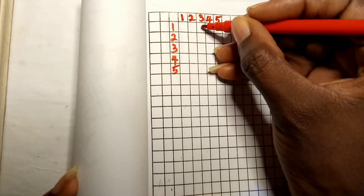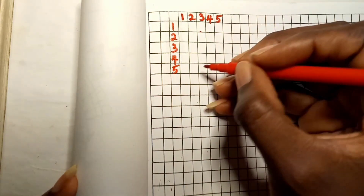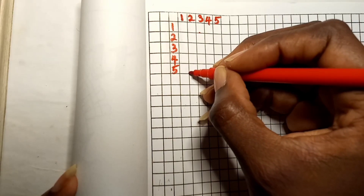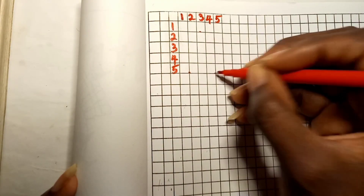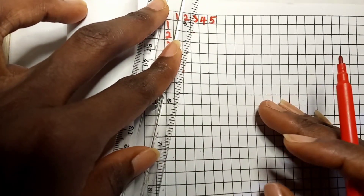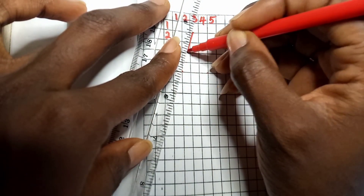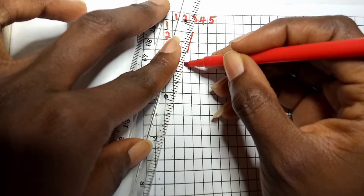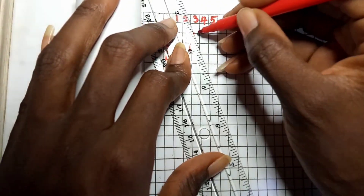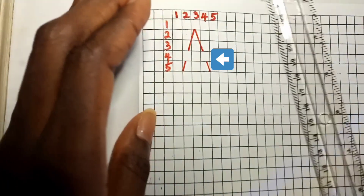For letter A, put a dot at the middle of the bottom part of the first box on the third column. Then mark the fifth boxes of the first and fifth columns. With a straight line, join the points together — make sure you omit the fourth row on both the right and left hand sides, just as shown in the video.